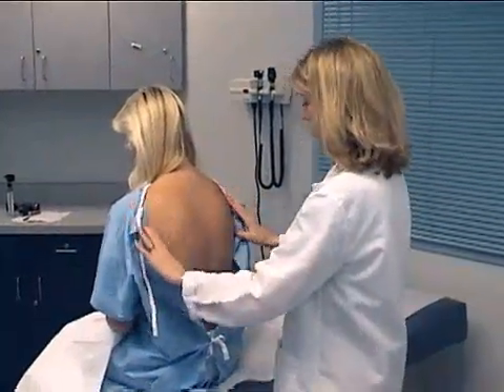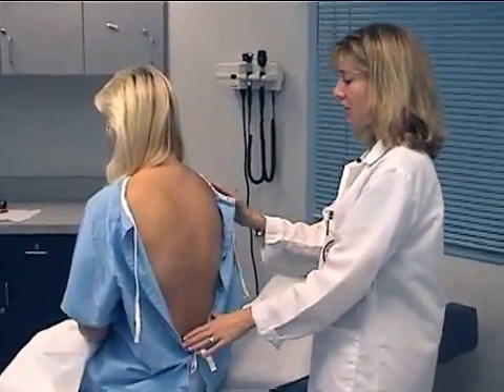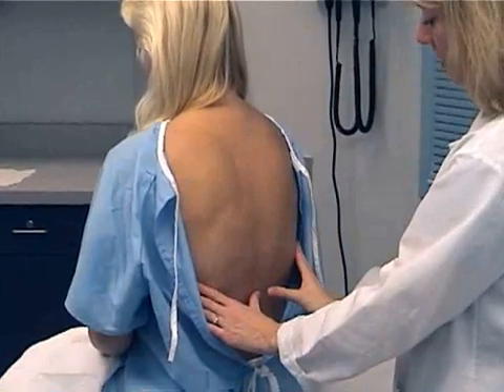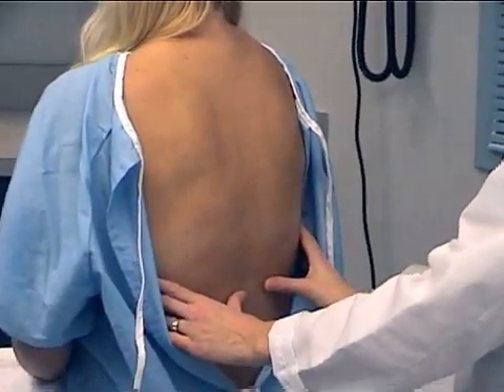Now, first we're just going to do a general inspection of the skin, looking for any lesions, noting respirations, AP dimension, and also lung expansion. Have you breathe in and out, and again in and out.